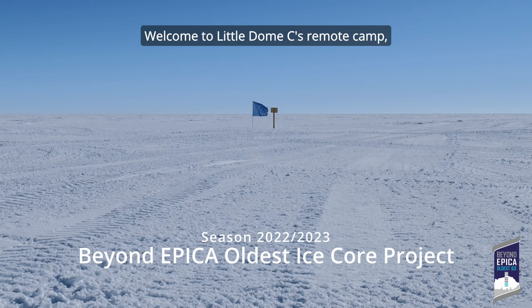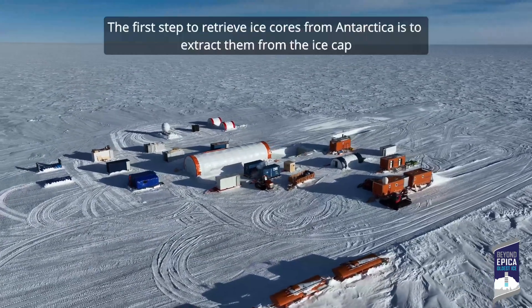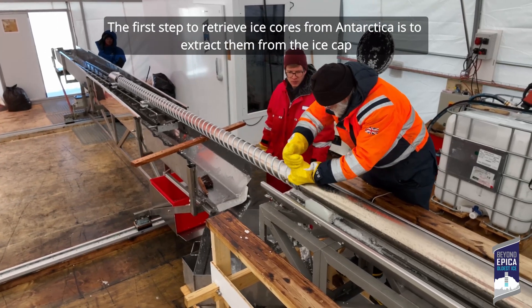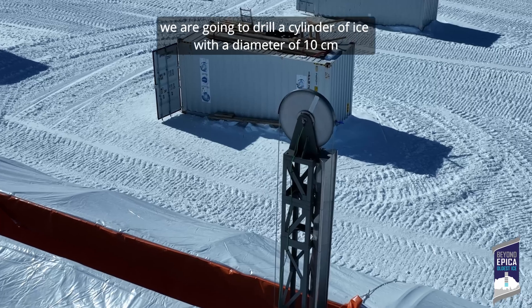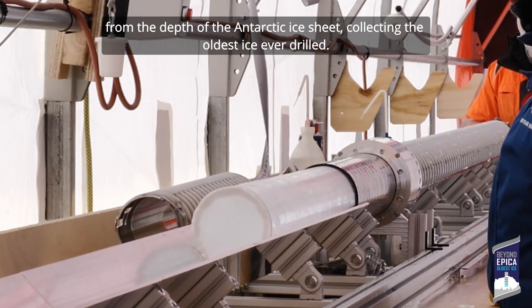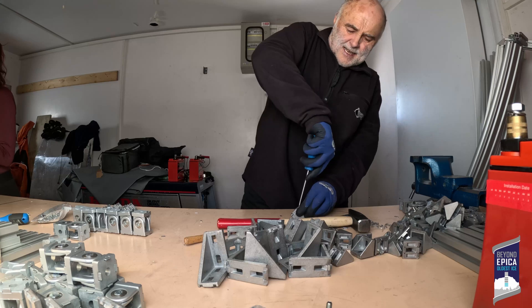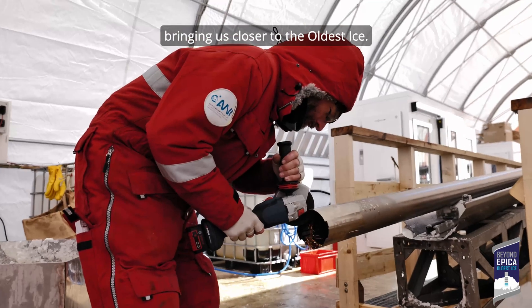Welcome to the Little Dome C remote camp, where the Beyond EPICA Oldest Ice project is taking place. The first step to retrieve ice cores from Antarctica is to extract them from the ice cap that covers the continent. Year after year we are going to drill a cylinder of ice with a diameter of 10 cm from the depth of the Antarctic ice sheet, collecting the oldest ice ever drilled. Discover the steps of the drilling process that are bringing us closer to the oldest ice.